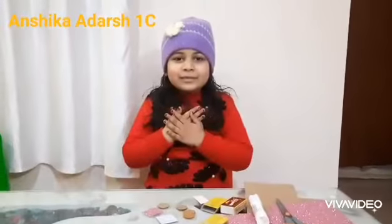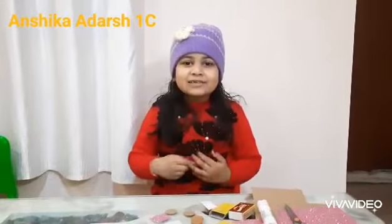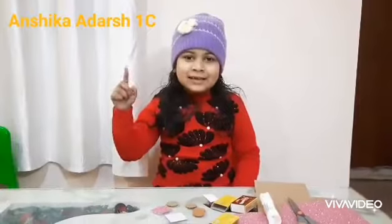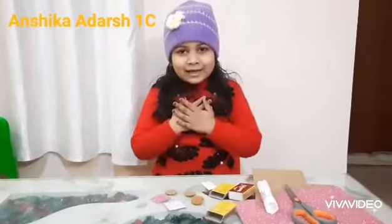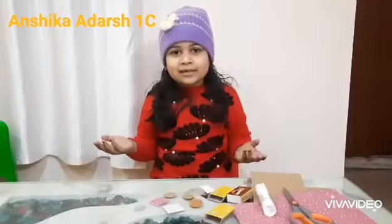Hello everyone, my name is Anshika Adarsh. I study in class 1C at DPR Siddharth Vihar. Today I will make a car from rest material.